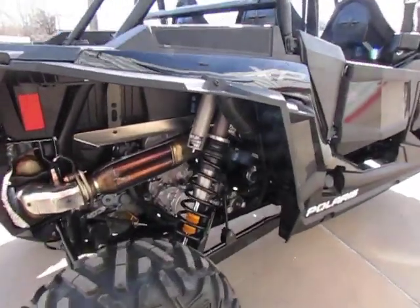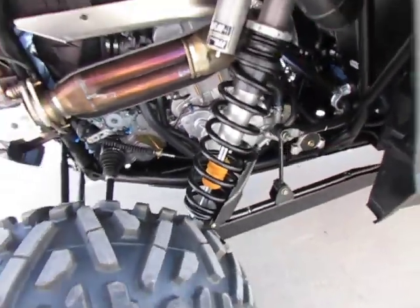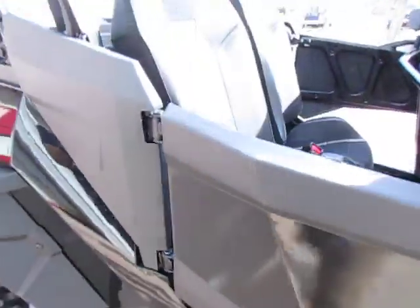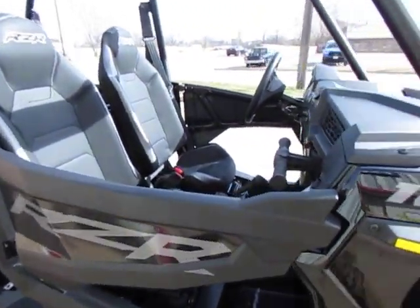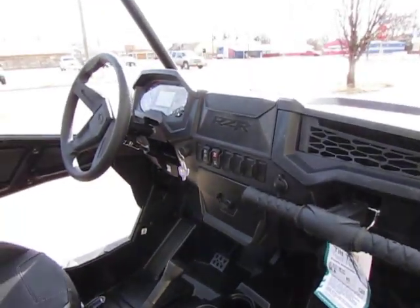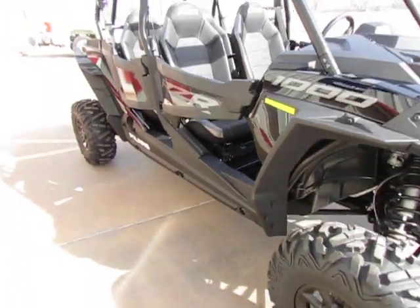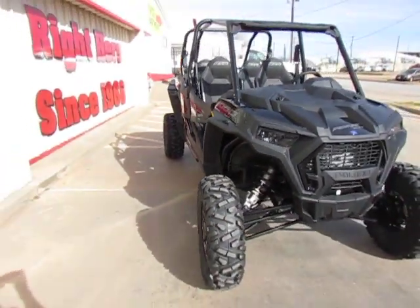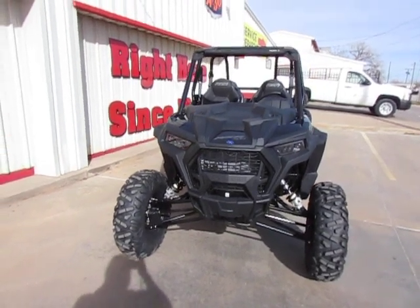It's got the Walker Evans shocks. This is a four-seat model again. Thank y'all for watching my video.